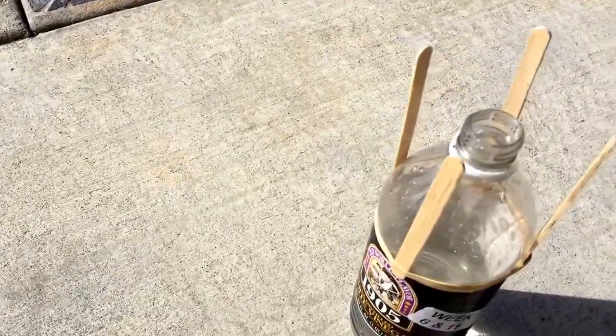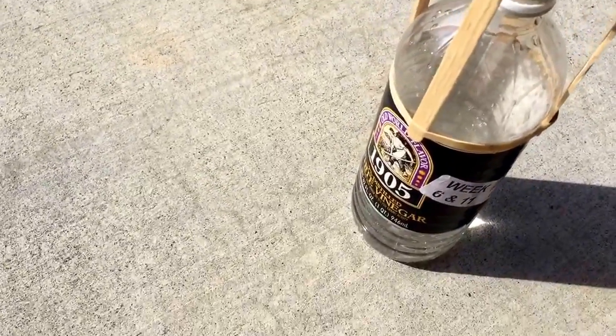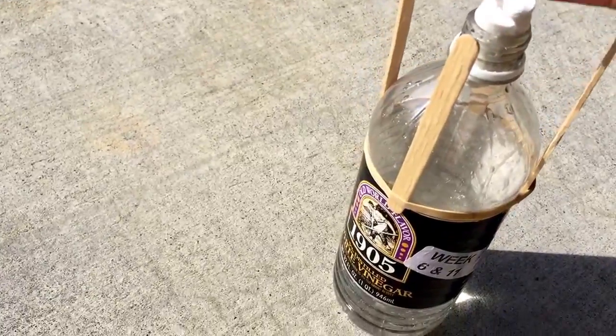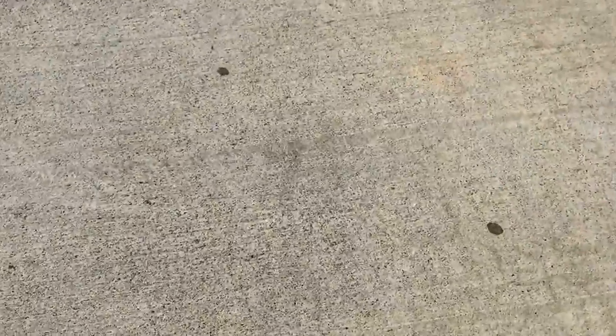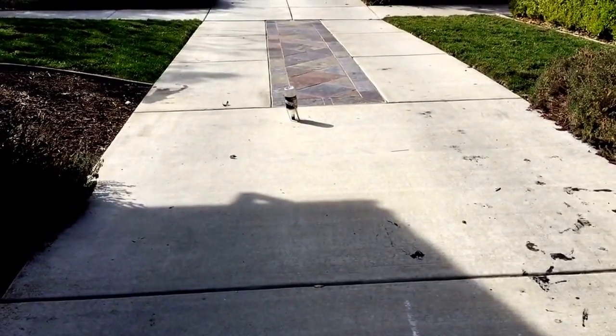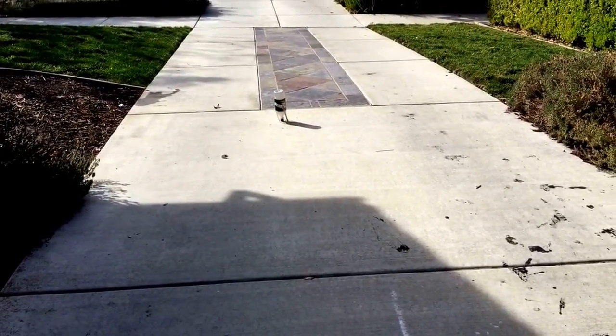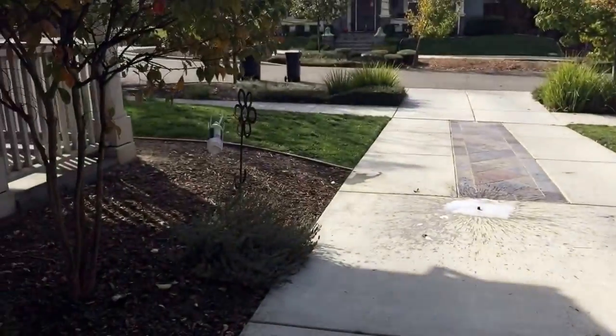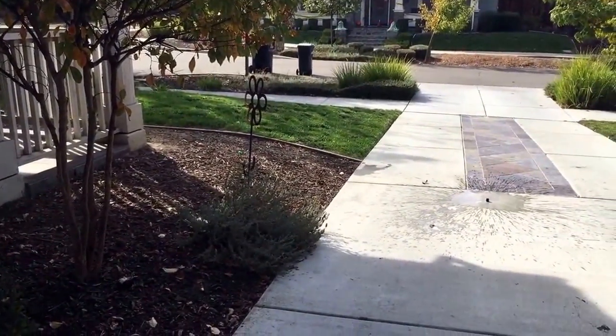So let's try it again like this. Here we go — sorry for the shaking. See the bubbles building up. There we go! That was cool!